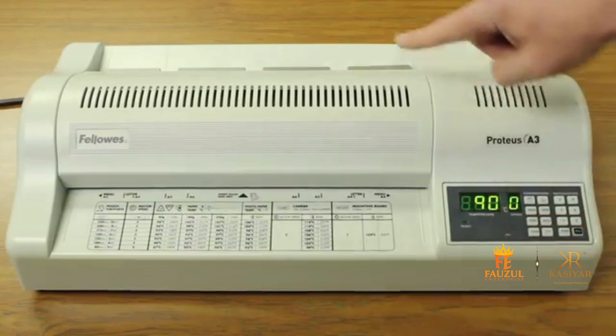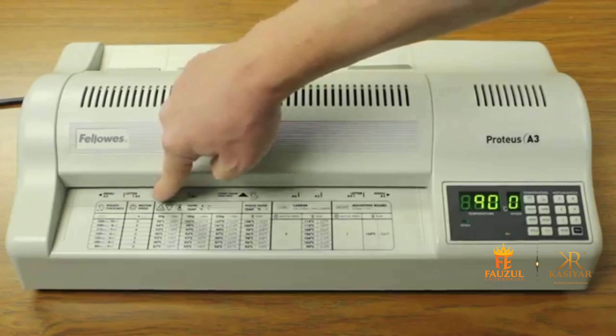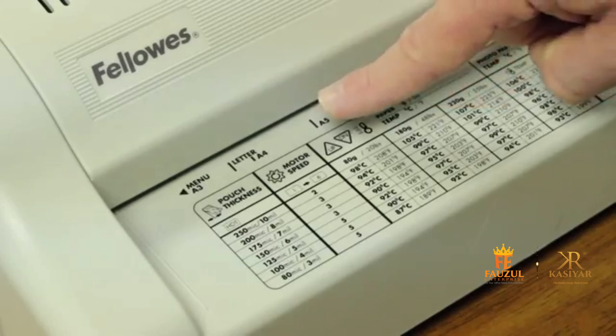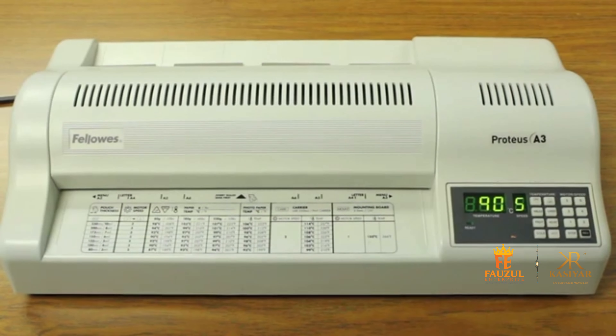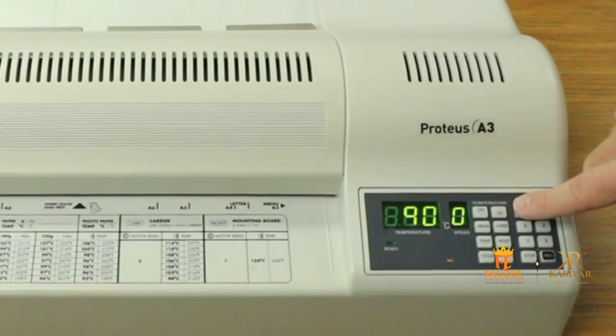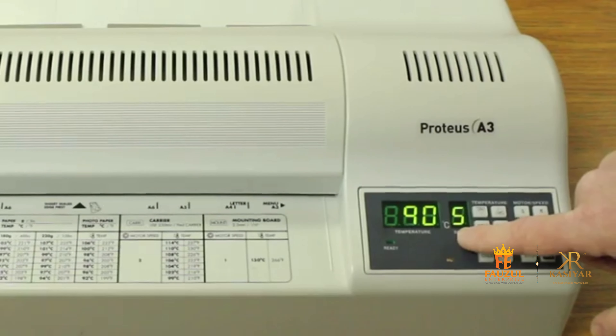Be sure to select the motor speed best suited to the pouch thickness you are using. Refer to the chart on the machine for this. The machine will automatically select the optimum laminating temperature, though laminating temperatures can also be adjusted manually as required.